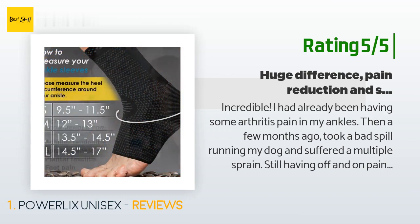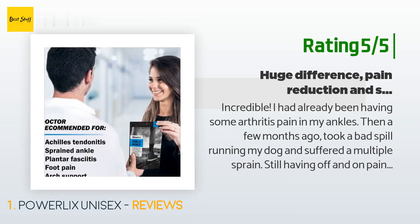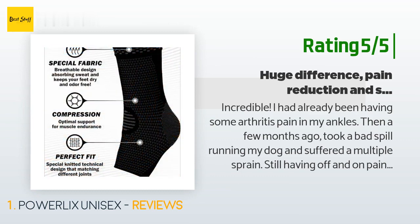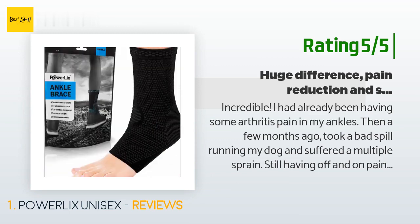'Still having off and on pain and feeling unstable in my ankle, I tried various braces and wraps but couldn't find anything that fit my needs. After reading some reviews I decided to try the Powerlix and am so glad that I did. They are tight but very comfortable. I could immediately feel a difference in the stability of my ankle joint. Two nights ago I got on the treadmill and walked and jogged.'